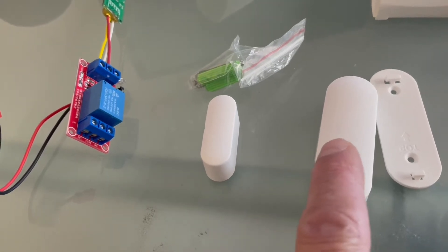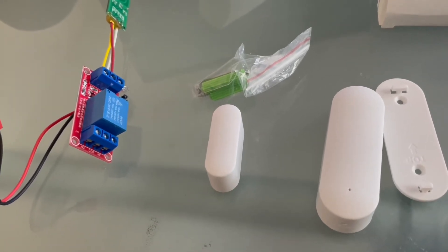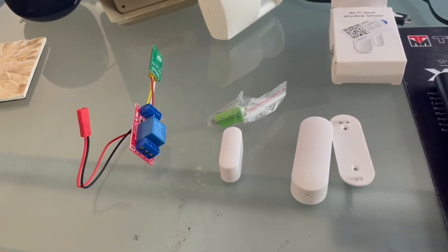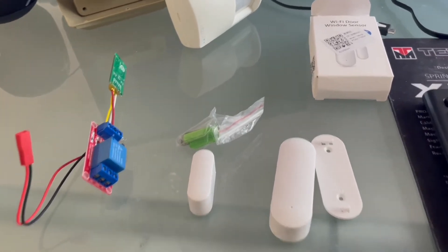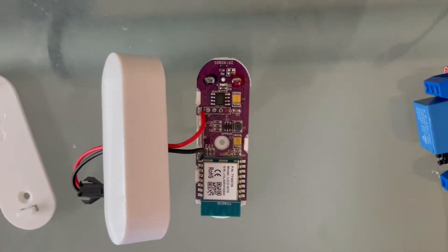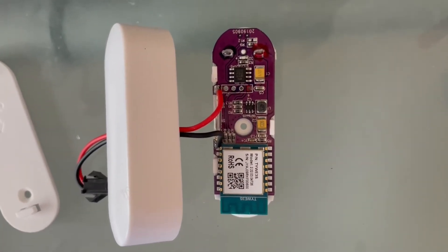I can hear the messages every five or six seconds from the Amazon Echo announcing that there is an intruder in the driveway or garage. Now I'm going to show you the circuitry I put together and demonstrate how it works in real time. This is how I connected the wire across the reed switch with the Wi-Fi window sensor.